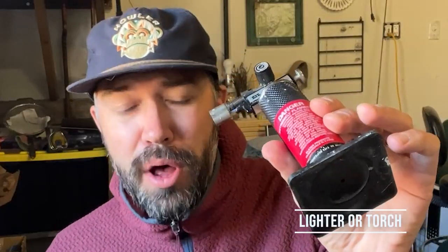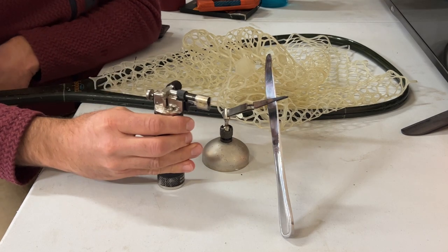All you need for this is an old butter knife or something flat like a scraper — just make sure it's old because it is going to get ruined. You're going to need a lighter or a small butane torch, and you're also going to need something to hold the knife with, either a set of clamps or an extra set of hands. I'm just going to use these little clamps that my wife uses for her jewelry business, and it's going to work really well.